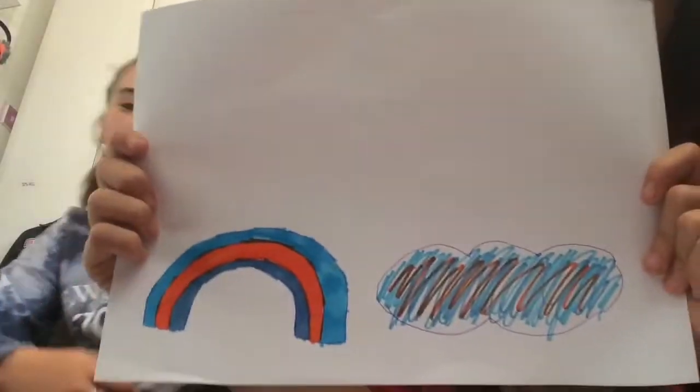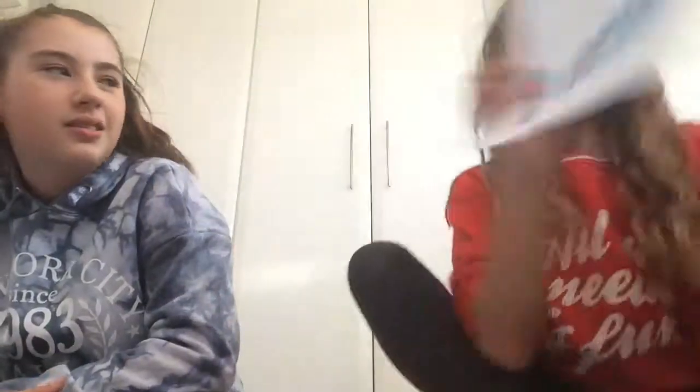I got two blues and an orange. Mine looks like — yeah, that was the three marker challenge! Subscribe and put those notifications on, comment down below and like the video, because then I'll get more friends. Bye!